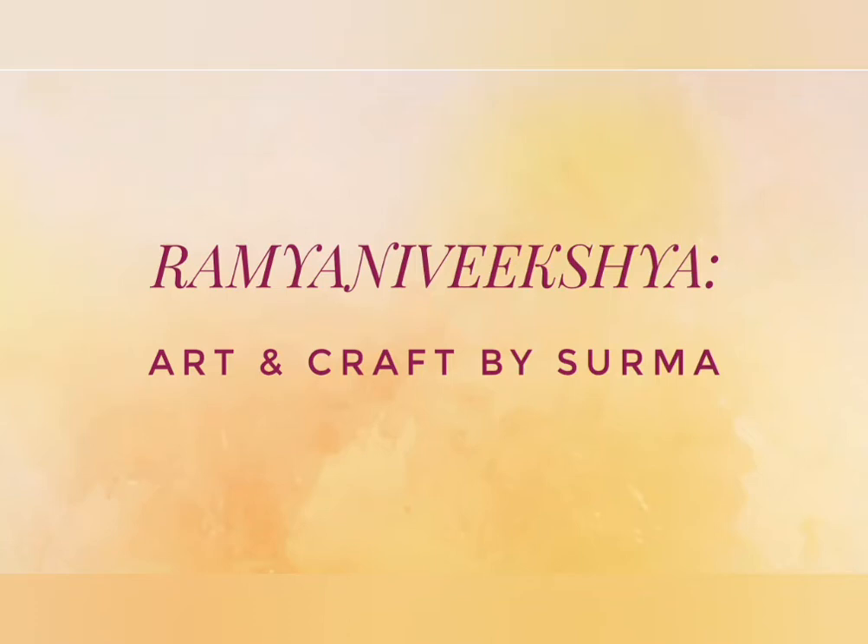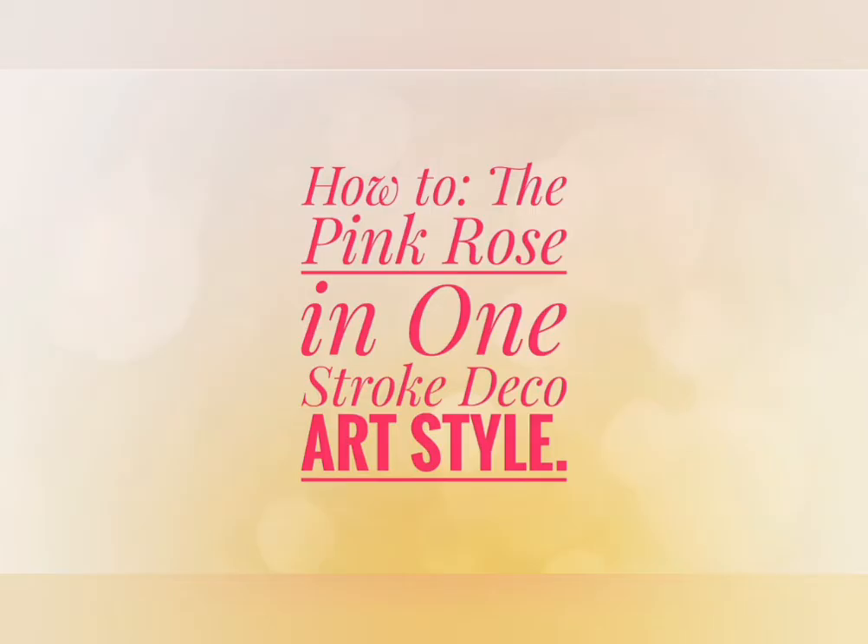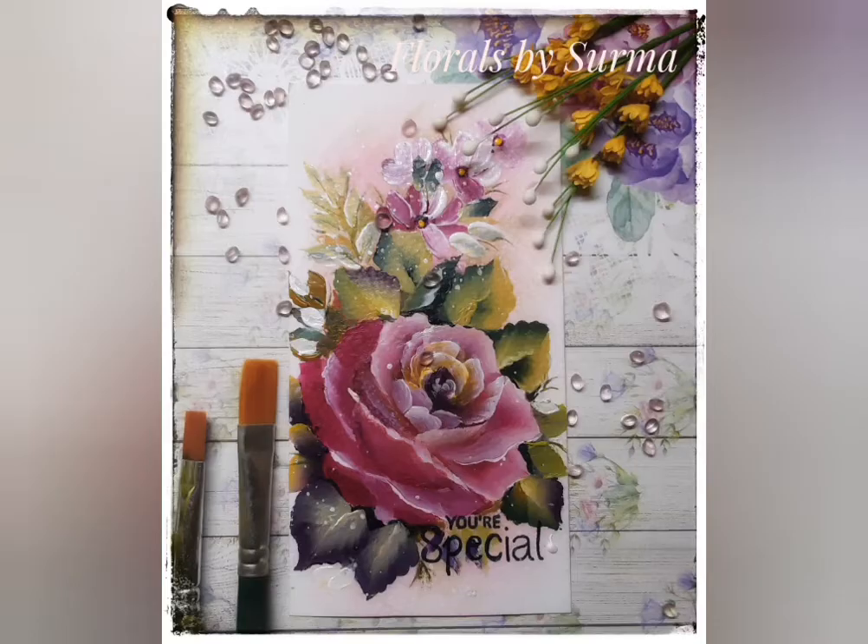Hello my dear friends, Shurma here. A very warm welcome to my channel and I'm so glad you chose to stop by. Today's painting tutorial is about how to paint the pink rose in one stroke, deco art style.